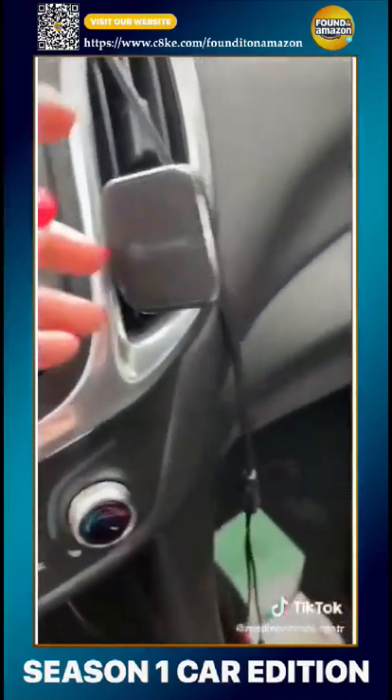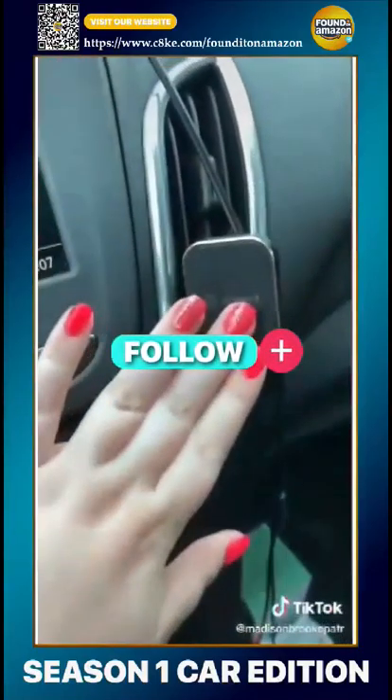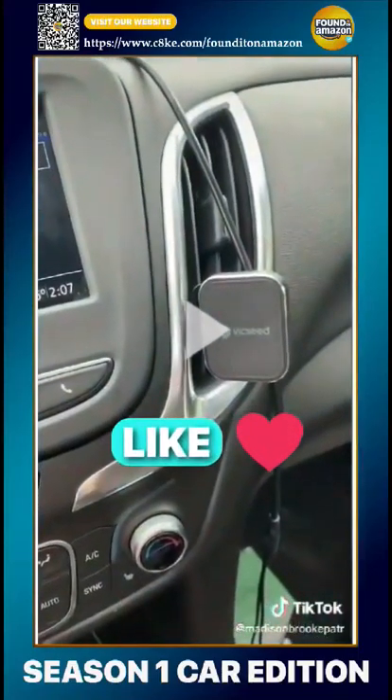Number two is this — it's a little phone holder. It's pretty sturdy and magnetic. I really like it.